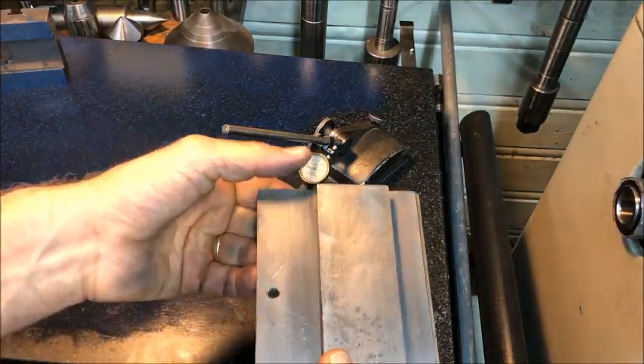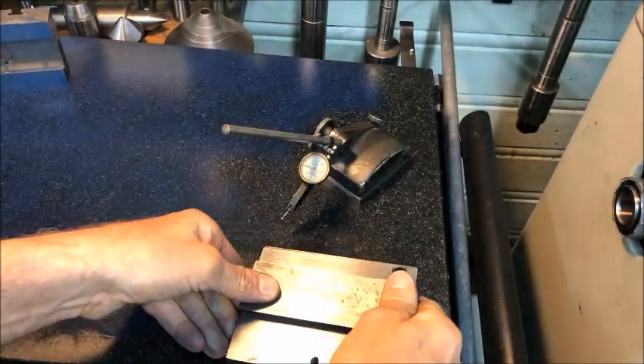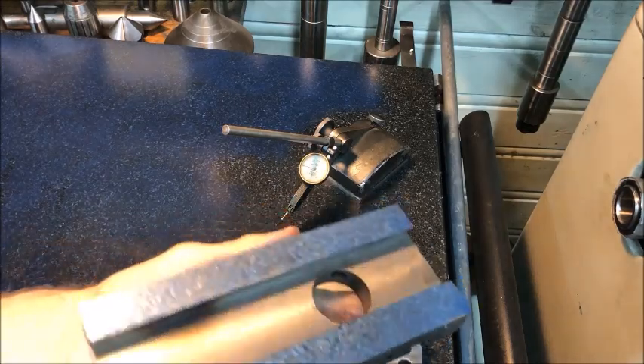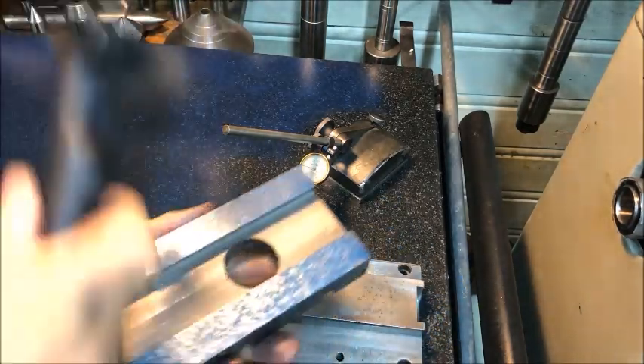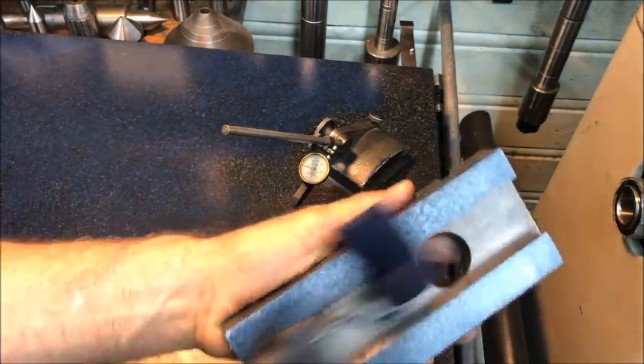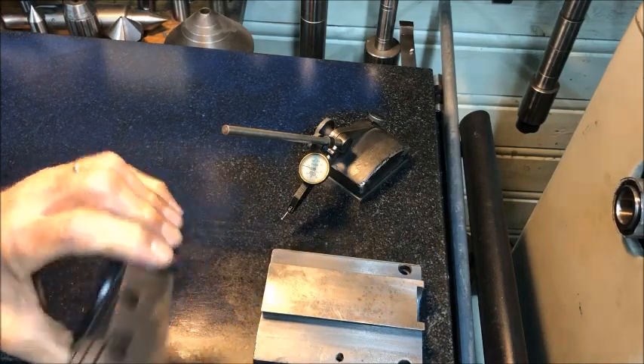And now we want to prove the saddle, which is of course where the cross slide mates. So I'll coat up the now finished cross slide on the side and use that as a template.